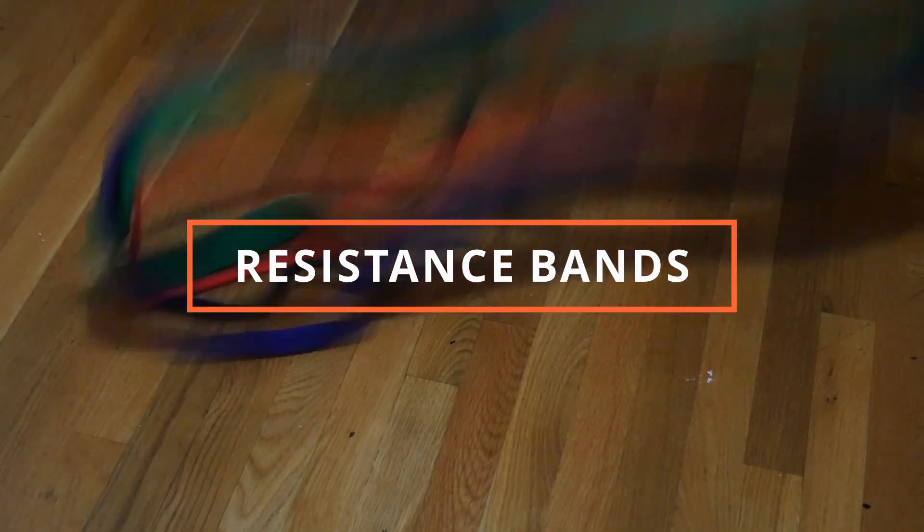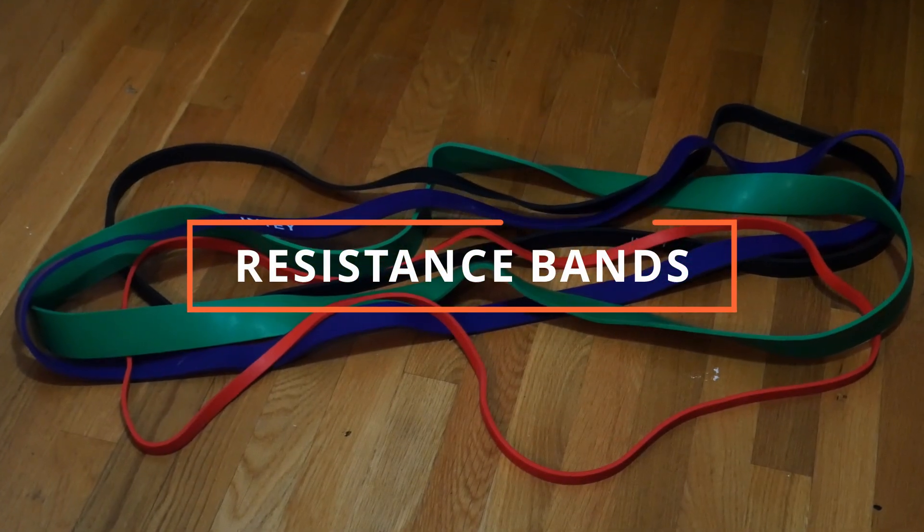Can you actually build muscle with resistance bands? What's up guys, welcome to Baseline Barbell. My name is Nate, I'm a student physical therapist, and today we're going to be talking about resistance bands and whether or not we can actually build muscle with them.